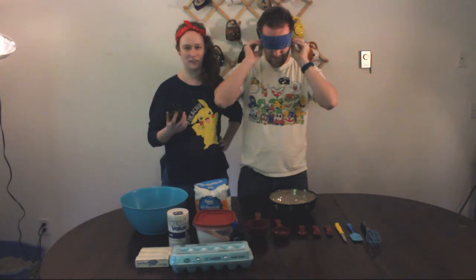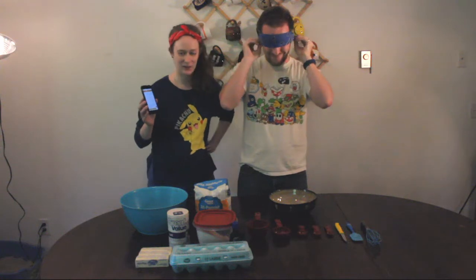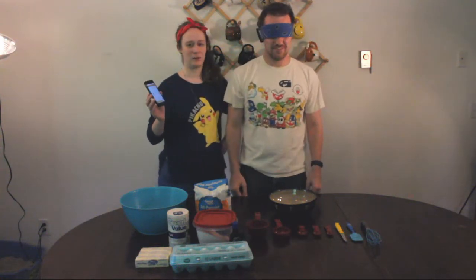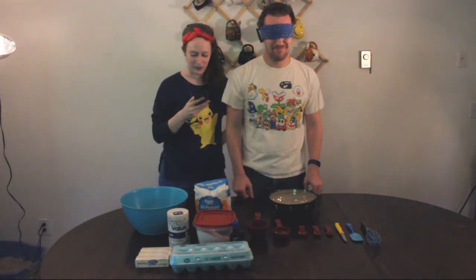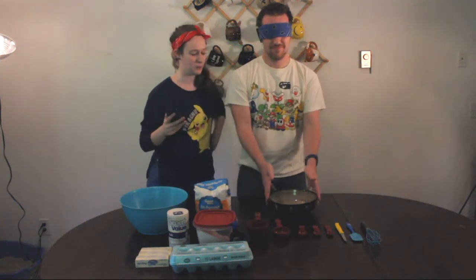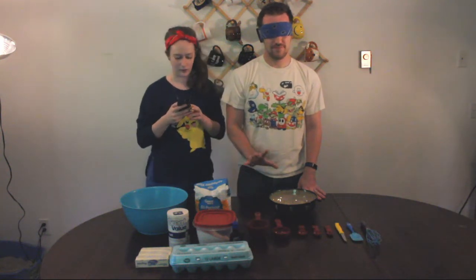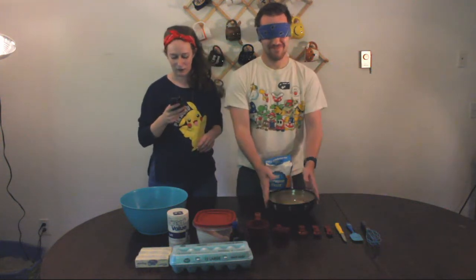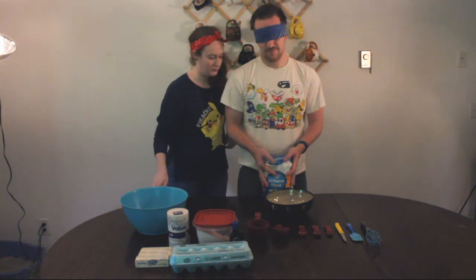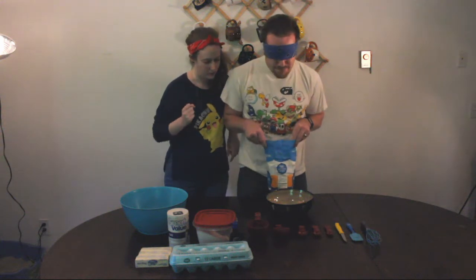I have my instructions right here and Josh is putting his blindfold on, so hopefully he trusts me. I was going to pre-measure out the ingredients, but that's no fun. First up, in a large bowl we are going to put together all of our dry ingredients. You have your bowl in front of you. The first thing you're going to need to do is grab the flour. We're going to put one cup of flour into the bowl — open your flour and it should be directly in front of your right hand.